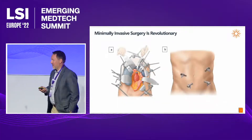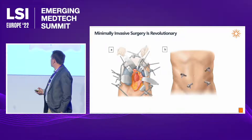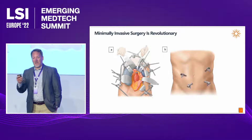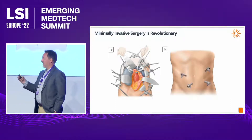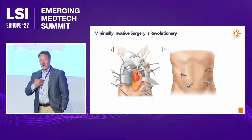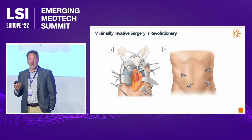Good morning everybody, really delighted to be with you today to present Pristine Surgical. Everybody understands the basic framework of minimally invasive surgery — on the left you've got a picture of open surgery, and on the right you've got a picture of minimally invasive surgery, so-called keyhole surgery.